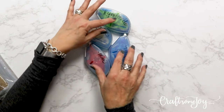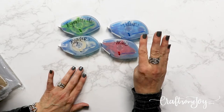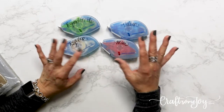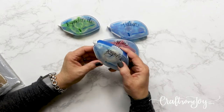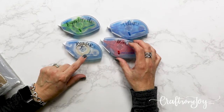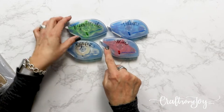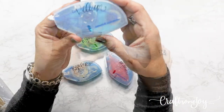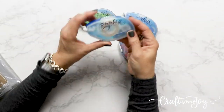First off, Creative Memories has some of the best adhesive out there, and there are actually four different types: repositionable, regular, vellum, and mini. The only one that comes in a case is the regular adhesive — it comes in a blue hard case with one refill already included. Once you have the case, you can purchase refills in the other three types: repositionable with a green insert, vellum with a blue insert, mini with a red insert, and regular with a clear insert.